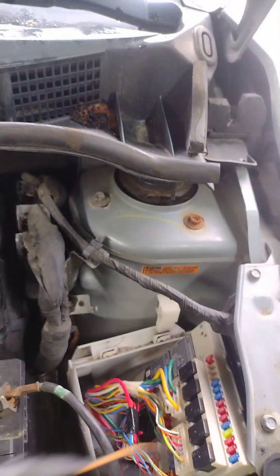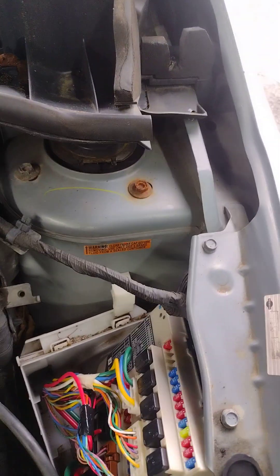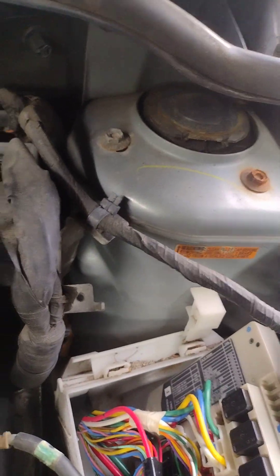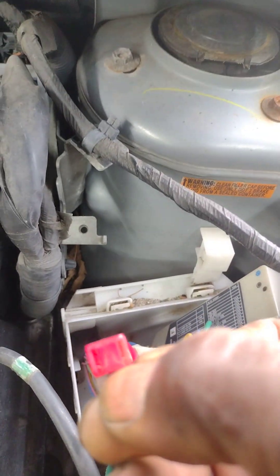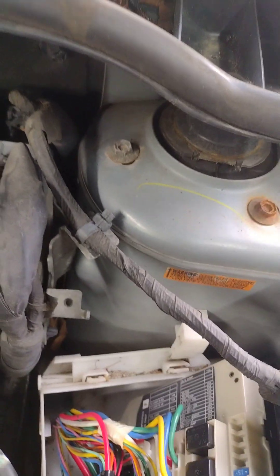So I'm going to change the fuse. Let me pull off the fuse. I can check all the fuses - the fuse is now bad. I'm going to put in a new fuse.